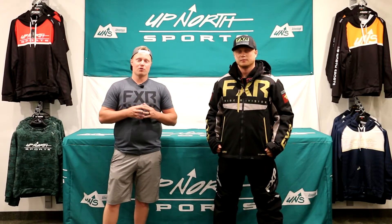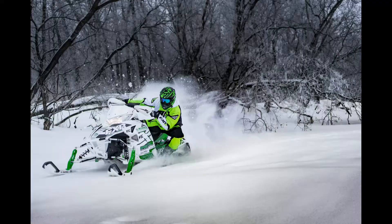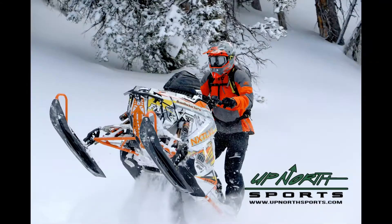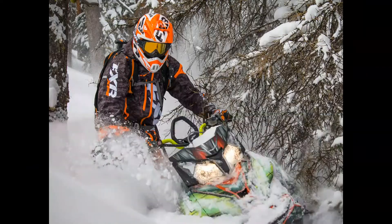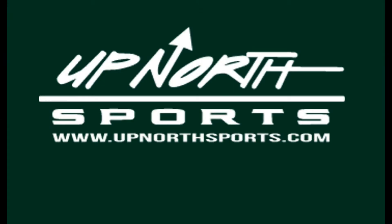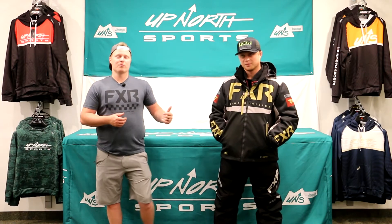Checking out one of the top-of-line jackets in the Mountain Crossover Series. Stay tuned — Up North Sports has got you covered. Hey everybody, Matt and Brady here with Up North Sports. Today you're checking out the FXR Hulia Max Jacket. This is one of the premier ones you're going to find in the Mountain Crossover Series that FXR does.